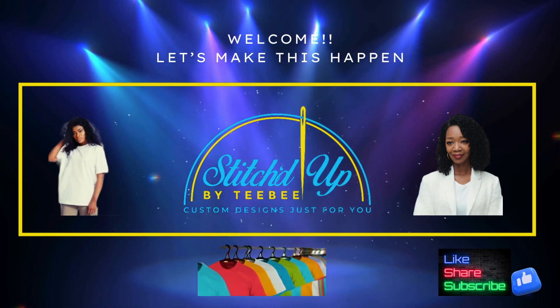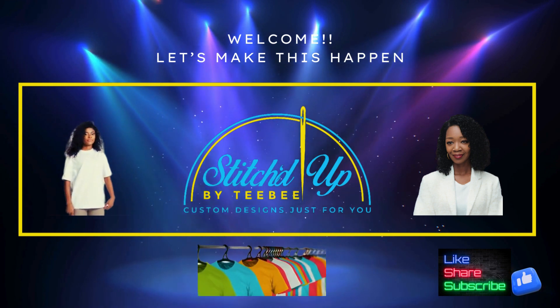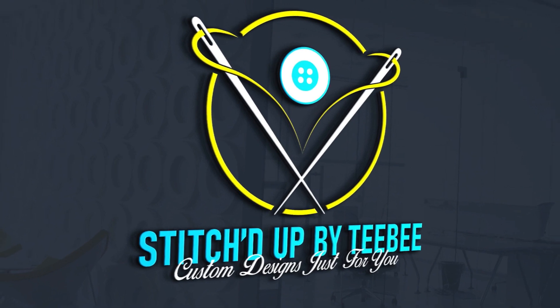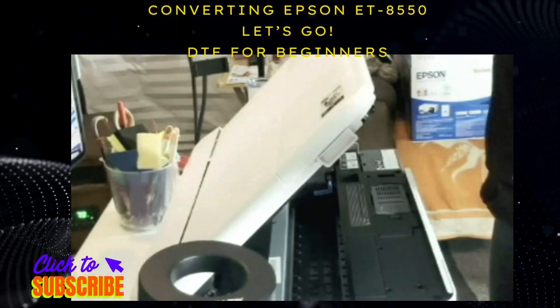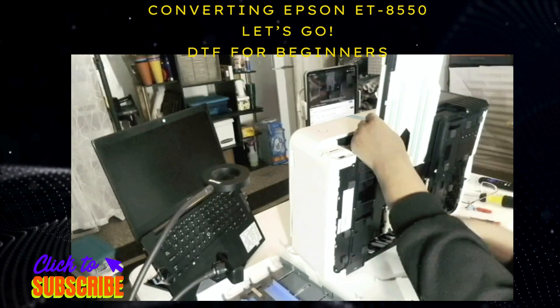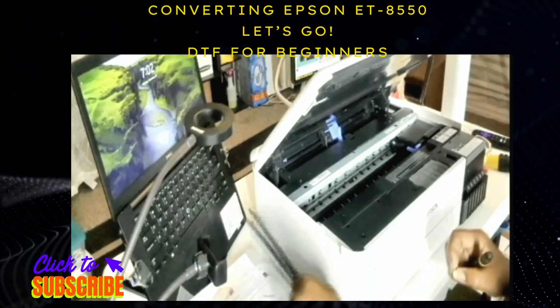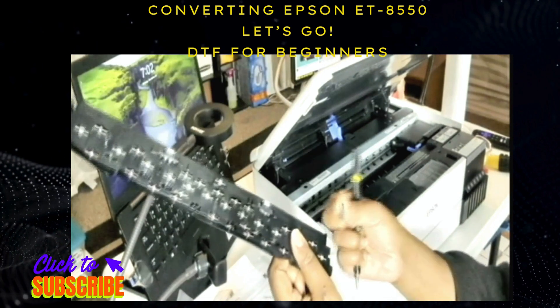Hi, welcome to Stitched Up by TV. I just wanted to talk to you about the conversion of the Epson 8550 and how I did it and all the troubleshooting that I had to go through in order for this to work for me.